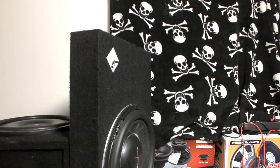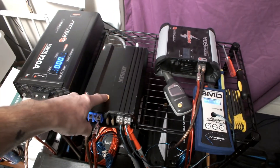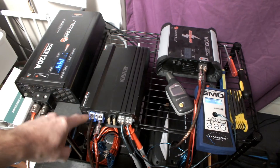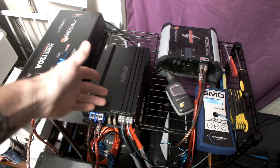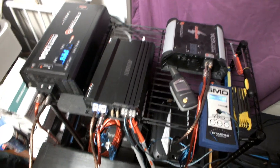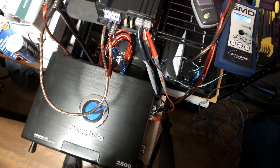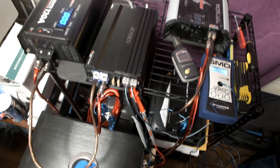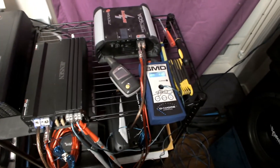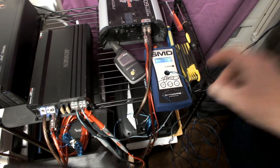I'm turning on the Stetsom, and here's the Jensen amp — you can see the little blue light down here showing it has power. It also has RGB lights. We haven't done a full test on the Planet Audio yet, but it's coming. Let's get to the dyno.